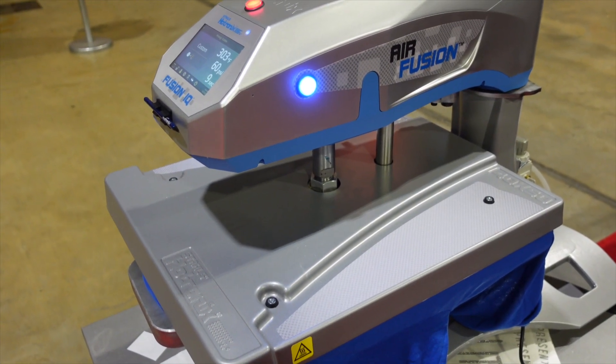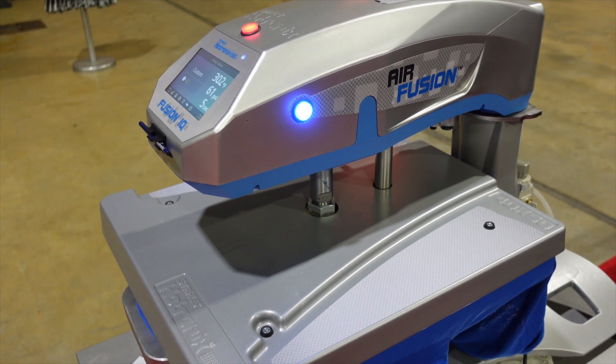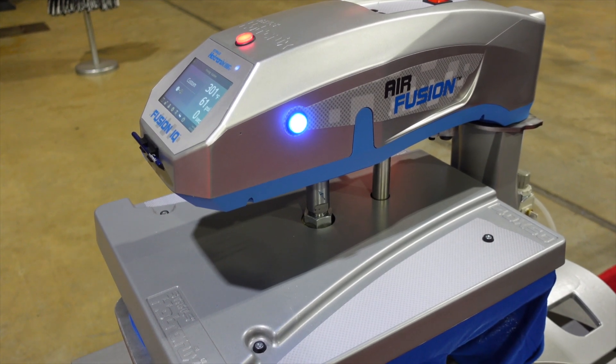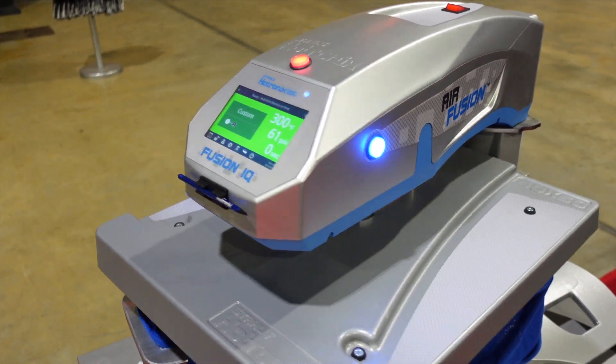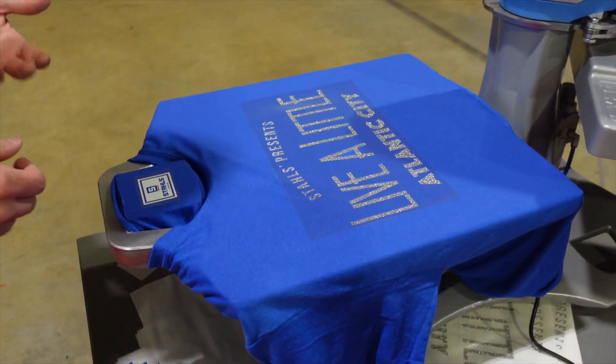The press will count down to zero and automatically open. I have this in the automatic swing-away mode so it'll swing all the way out for me. A lot of folks are looking to upgrade from their manual equipment because it's just too difficult to operate, whether it's on their shoulder or their back.